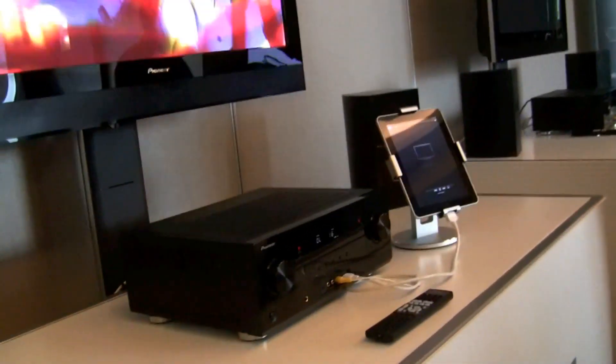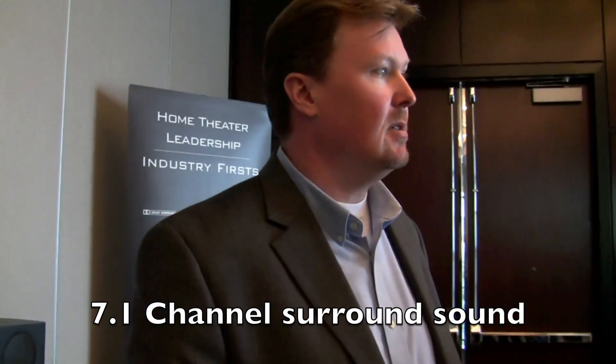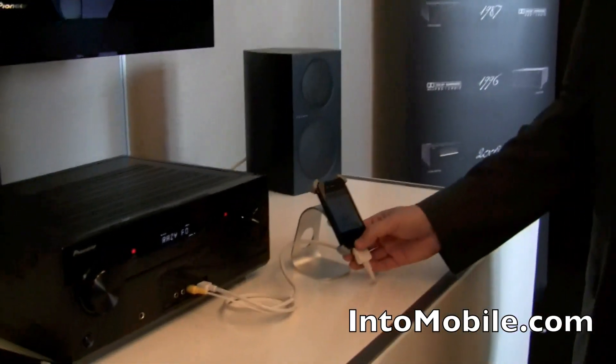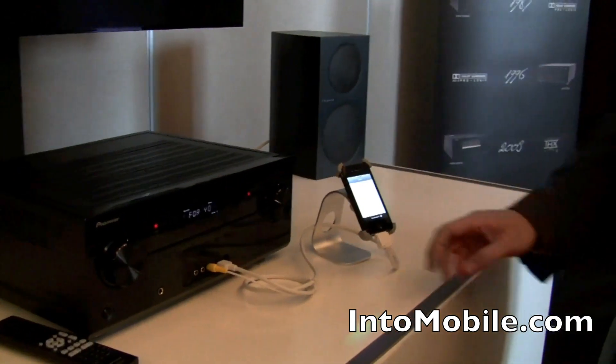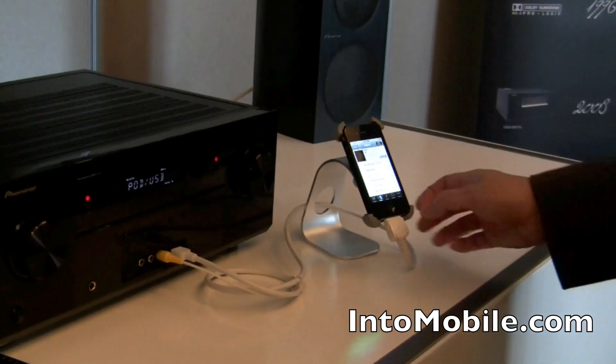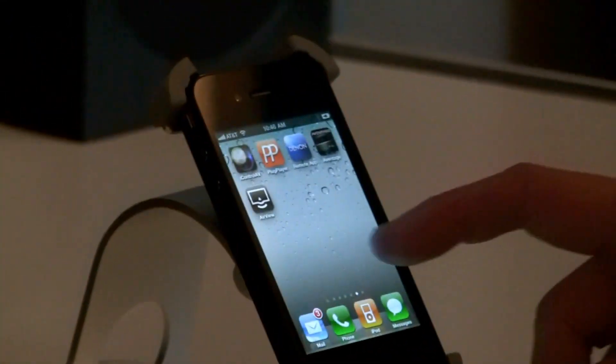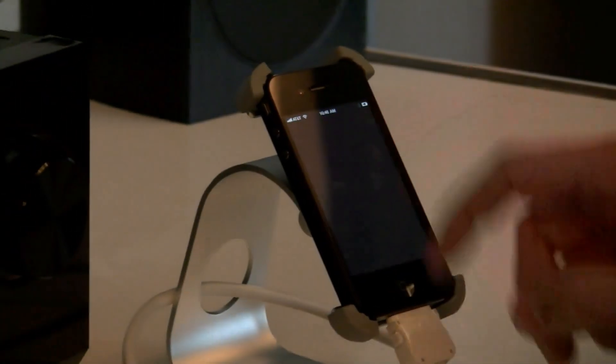If we move over to the next model, this is the 921. The major difference between this model and the previous is that you've now gone to 7.1 channels worth of amplification. So you've got 790 watts — 790 watt-amps at 20 to 20, so that's actually real wattage, 7 by 20 to 20. You get very similar Apple-related features. We'll switch over to content here, go back to the main menu — you can do the exact same type of things. You can play local content, stream iTunes content, or AirPlay content as well.